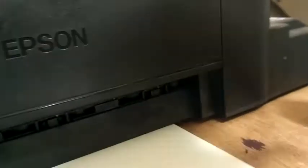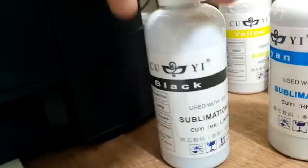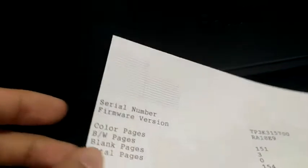I'm using the Epson L120 with sublimation ink by KURI. I have a problem right now — as you can see here, I have a print. I've already done 5 head cleanings.